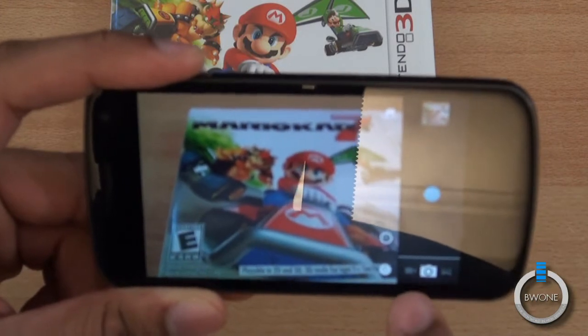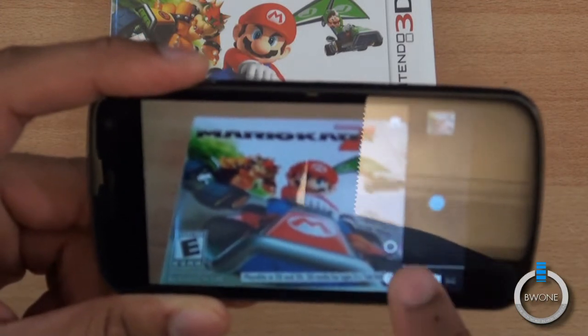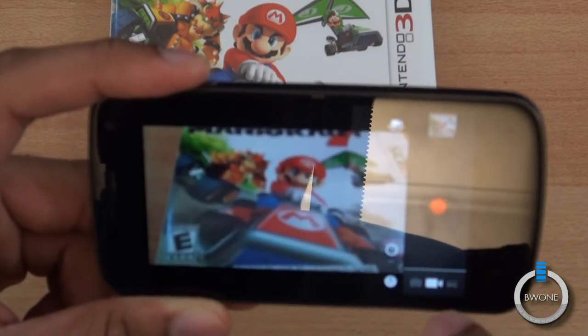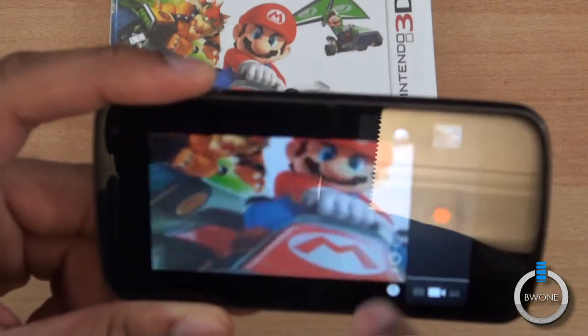You also have right here the options — this is the standard picture-taking mode. You can hit there and choose to go to video, as you can see, and you get a lot of similar options as well.